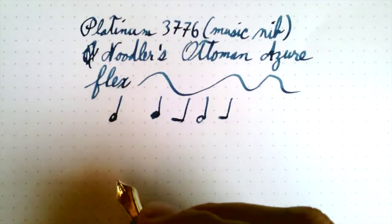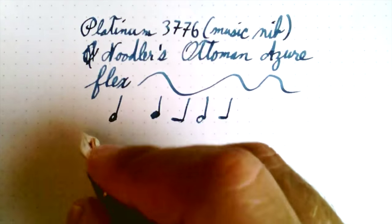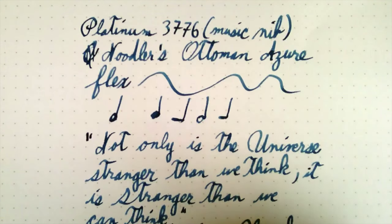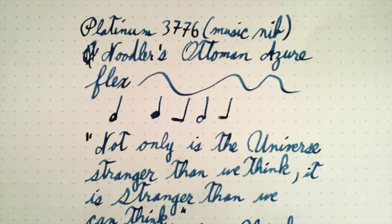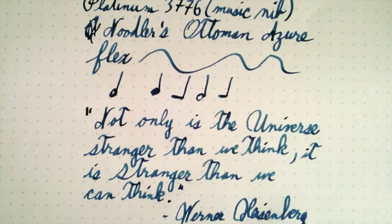I got bored with the quote I've been using, so let's go with a new one. I like Werner Heisenberg — one of these days I'll have to tell you why. I've got a paragraph-long quote here, but it's too long, so let's go with a shorter one. That gives you a good idea of the writing. A Platinum nib tends to be somewhat feedbacky compared to other types of nibs. I don't see that as a fault — that's just the way they are, it's something you get used to. Beautiful flow. It's just a nice writing experience.